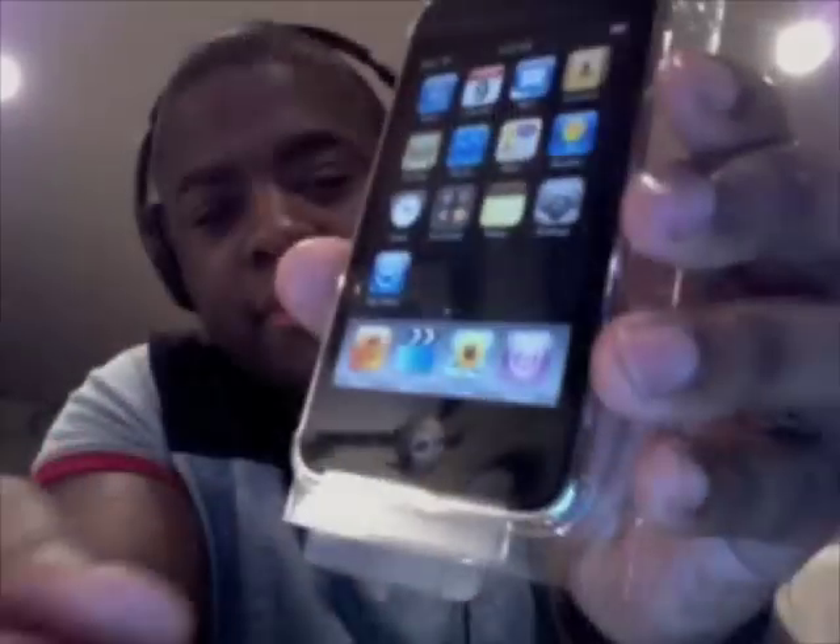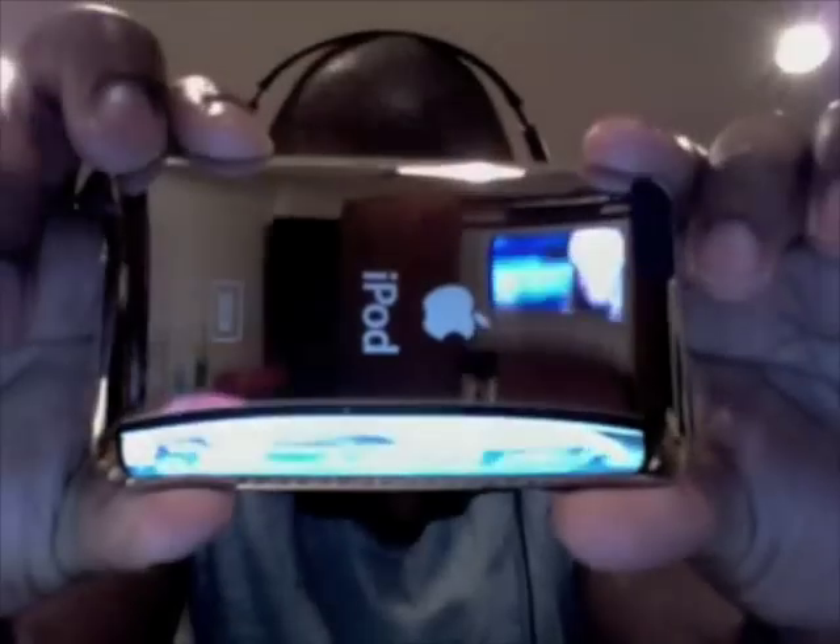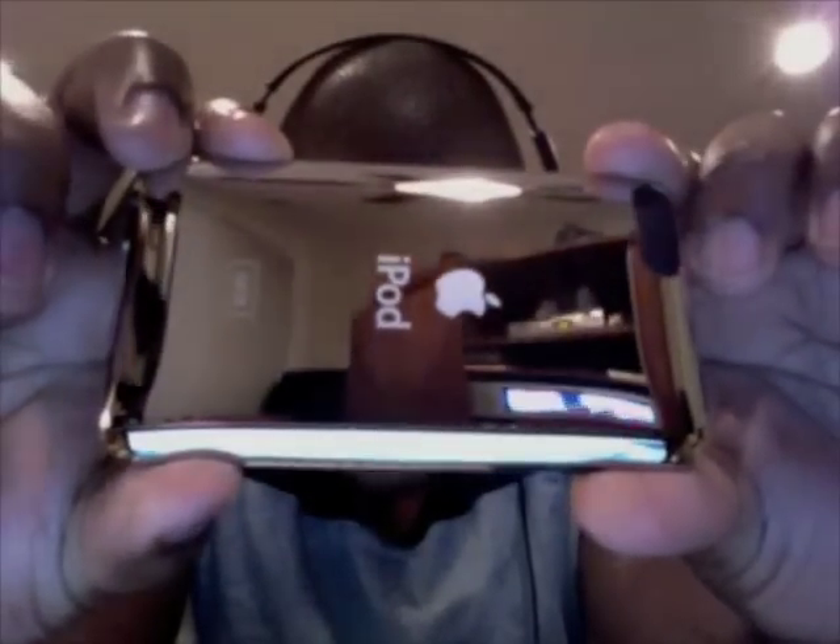Oh crap, I don't want to break anything. We got it. This is of course a plastic overlay on the display. Now that we have freed it from the plastic, this is the brand new iPod Touch 32GB second generation model.